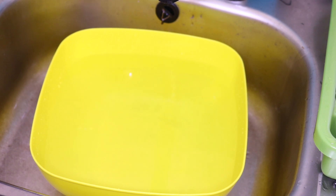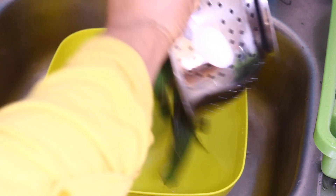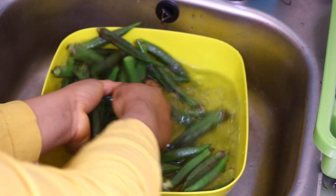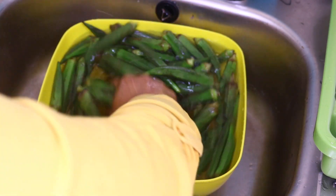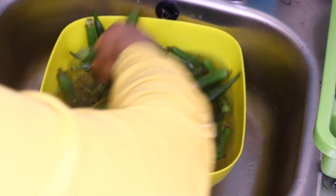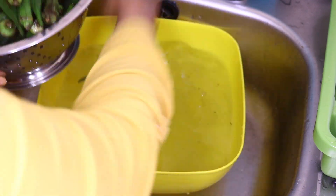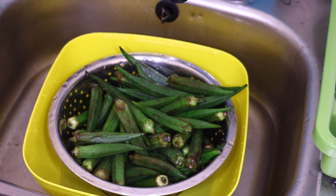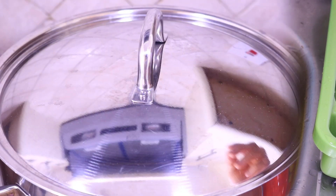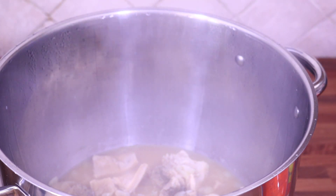Now I'm going to wash my okra. I'll add salt in the water, add my okra in, and give it a wash. I'm going to leave it for a bit before I start cutting it.